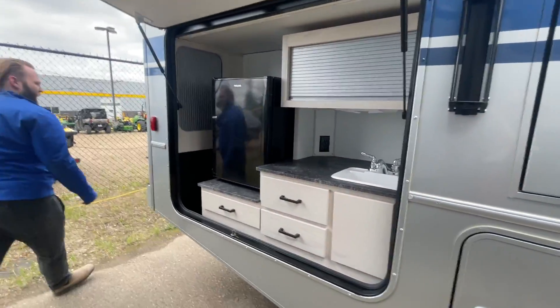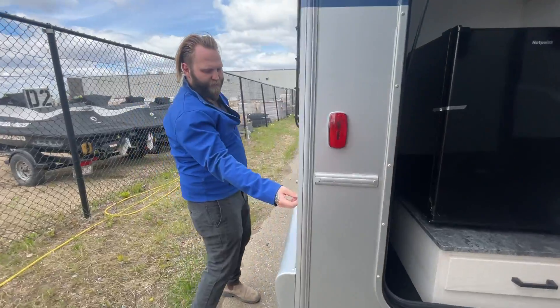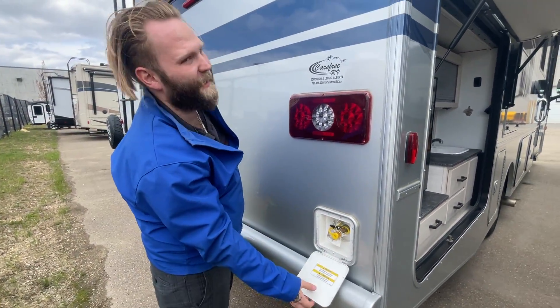Then as we come to the back, this goes with your kitchen. You got your actual propane cord connect there.